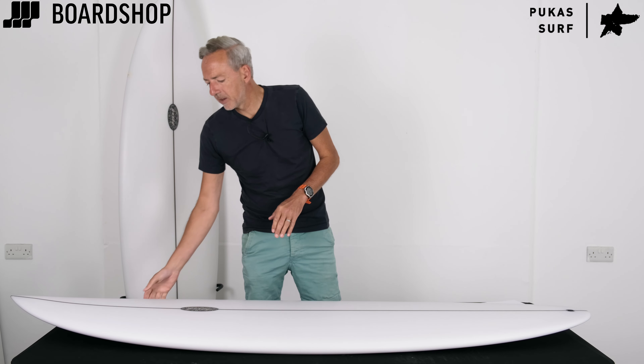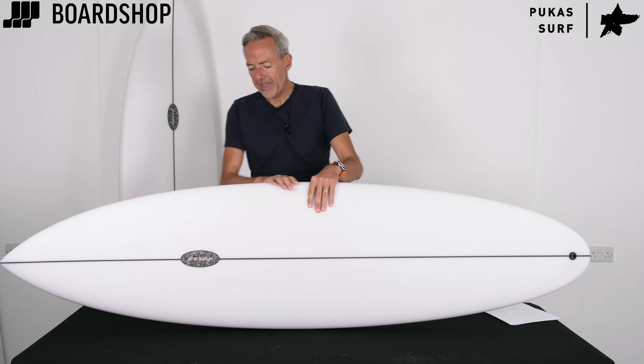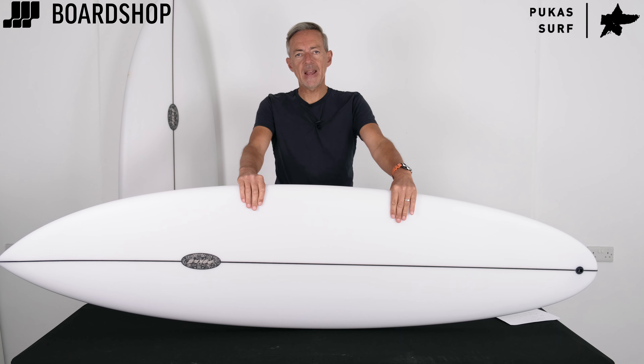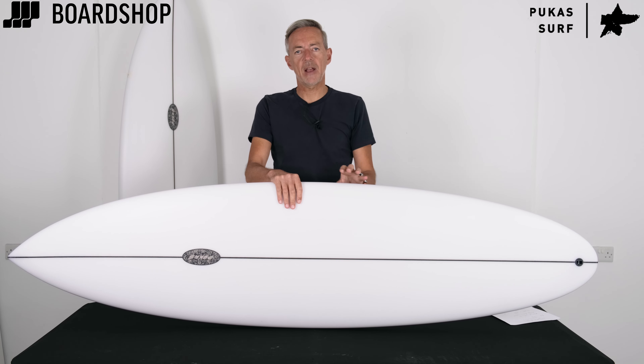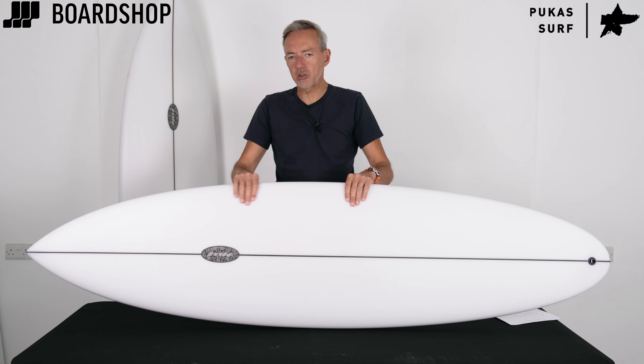Welcome to Boardshop.co.uk, another surfboard to look at. It's the Pukas Magnetic Twin Mid by David Santos out of the Elatu Factory in the Basque Country.